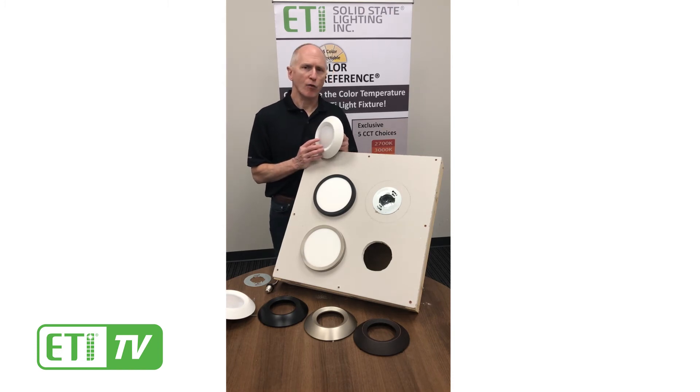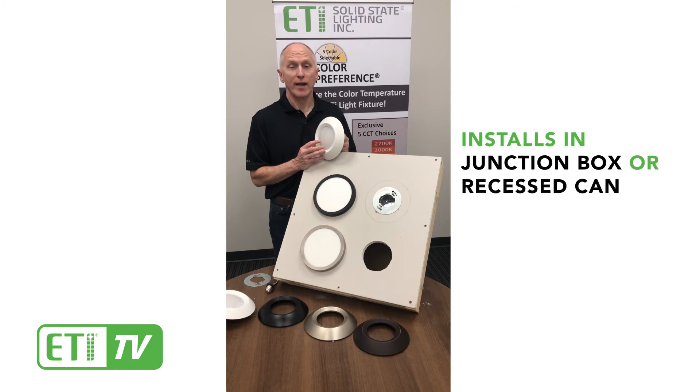What sets this light apart is its twist fit mounting system, which really makes it easy to install in new construction using a junction box.